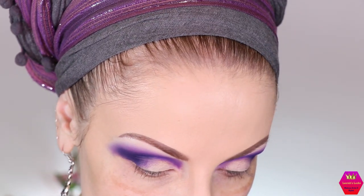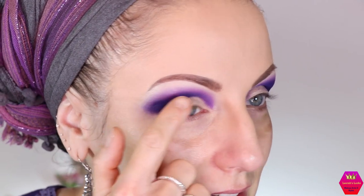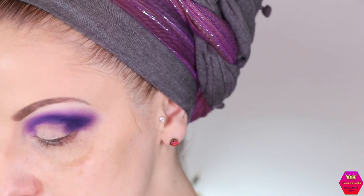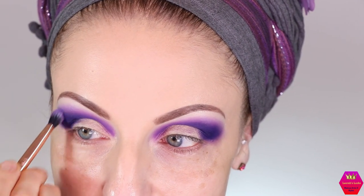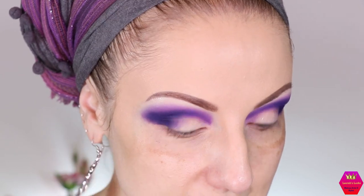I just spent a very long time off camera trying to blend out this first shade — Make it Rain — and it is so patchy. I tried really really hard and there are so many places where I'm absolutely not happy with the blend. The second shade was fine, but that first dark one is a bit of a disappointment, let's say that much.